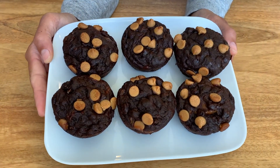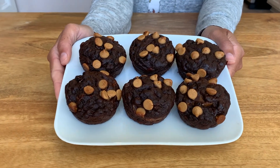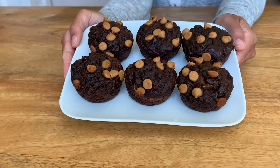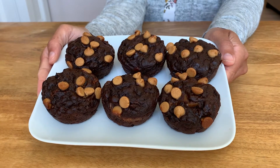Hi everyone, today I'm going to share with you a recipe that I recently found on Instagram. It was posted by Everyday Stella and it's her recipe for chocolate peanut butter banana bread. I'll put the link to her website in the description box below so you can check it out.